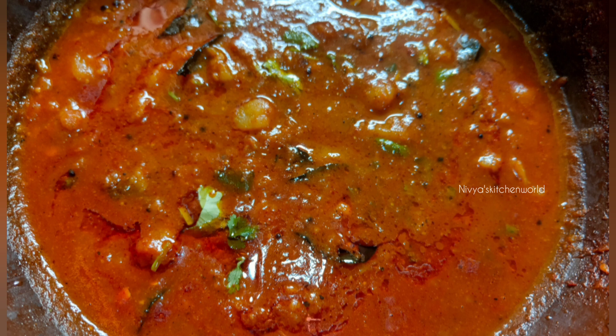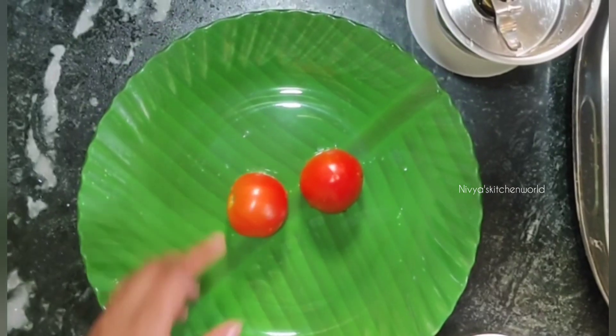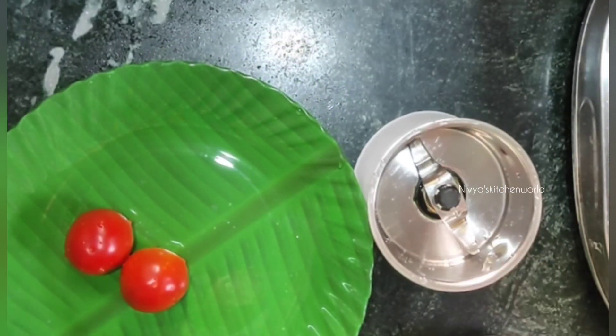It's a very sweet soup. It's a nice and good soup. I have made two of them. It's medium-sized.